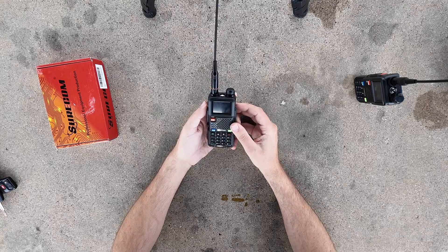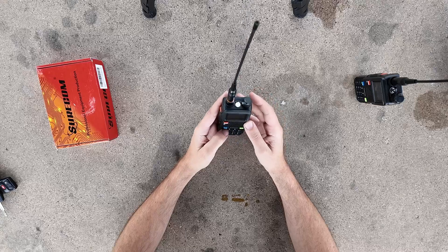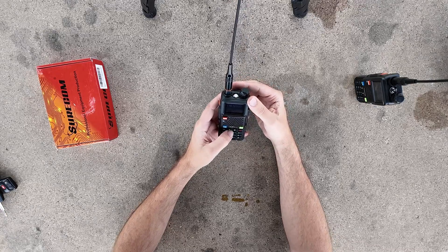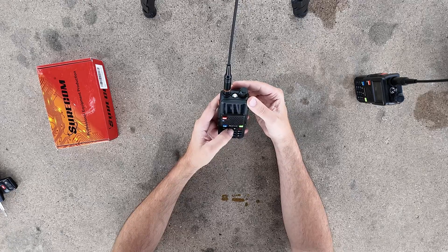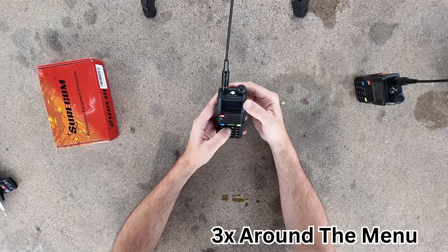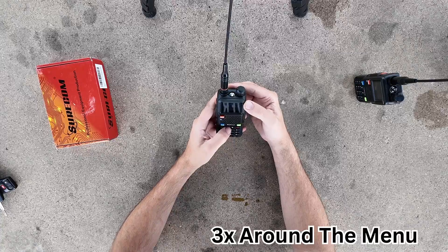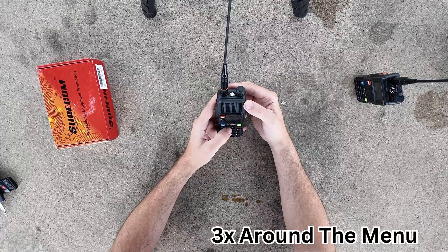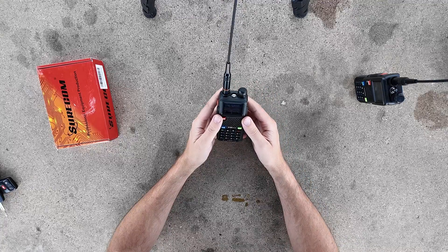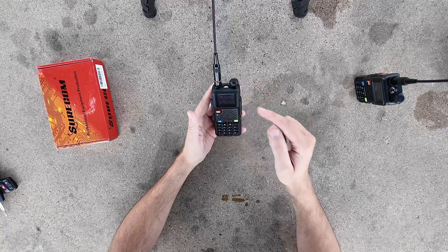FM radio is on/off by pushing the orange button on the top. Going into the menu — it's completely blank outside. It's red on black, so you can't see it outdoors. Let me see if I can find a screen color setting. I'm not seeing anything, let alone the fact that it's hard to see. I'm going to play with this indoors where I can actually see a little bit better. We'll come back to that in a minute.